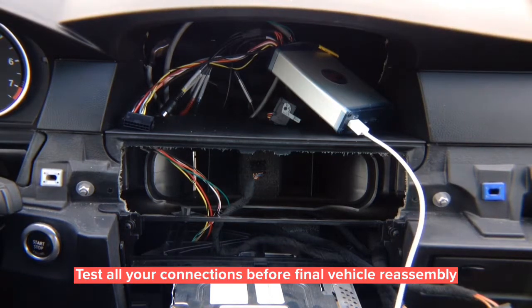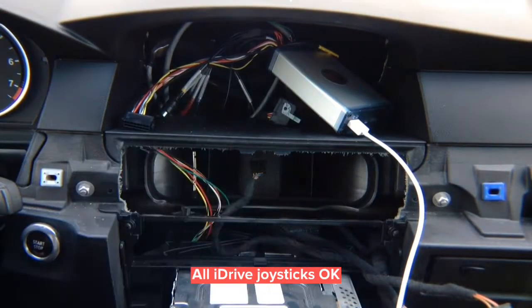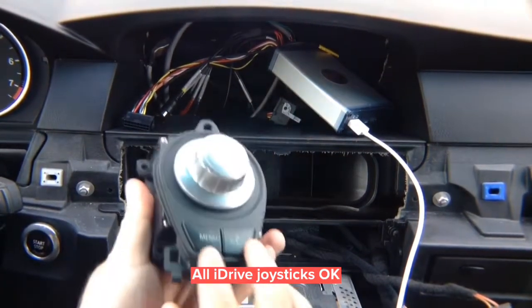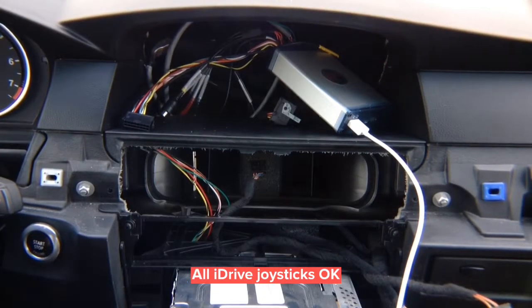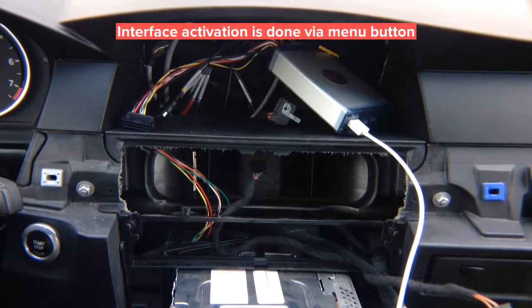Now reinstall the screen. We're going to show you the 8.8-inch screen and 6.5-inch screen — both iPhone Apple CarPlay and Android Auto. The interfaces are controlled by the factory joystick. For 2008-2009 vehicles you have one type of joystick; the X5 and X6 2007-2010 have another type; and the 5 and 6 series 2009-2010 have yet another. All joystick types work for CCC CarPlay and CCC BMW Android Auto.